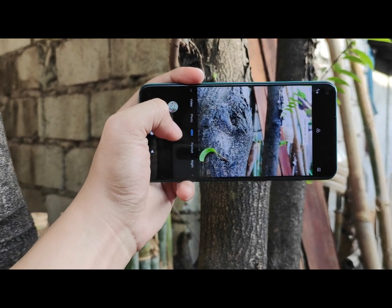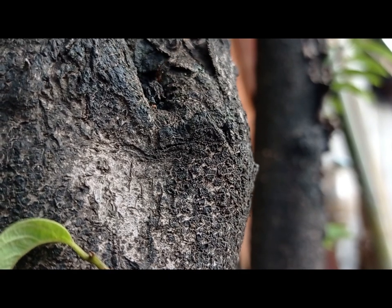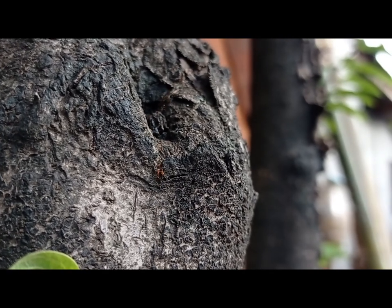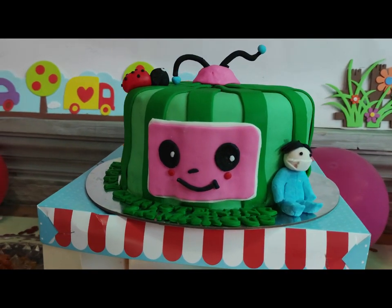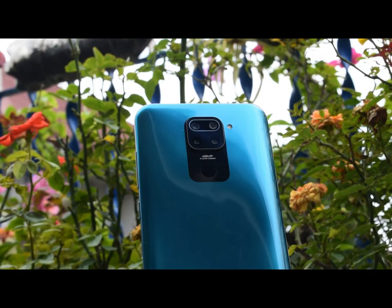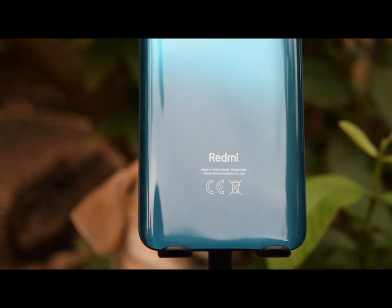We've also tried the rear camera to shoot video, and here are the sample shots. That's pretty much it for our unboxing and hands-on review of the Redmi Note 9. Let me wrap this video up by highlighting all the things that I liked about this phone.